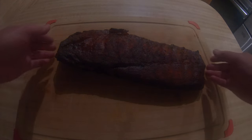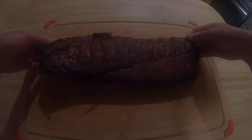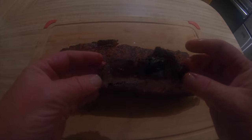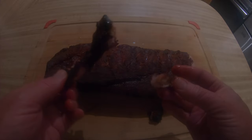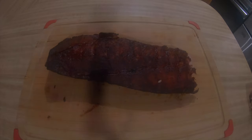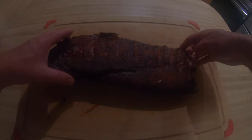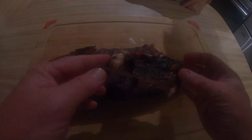Let me just go ahead and do a little bend test. The bone pulls off pretty nicely. Tastes good — that's really good. It doesn't quite pull off the bone, but you don't need a knife. Delicious. You can pull the bones apart.